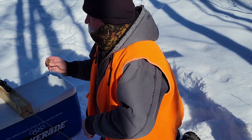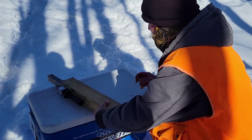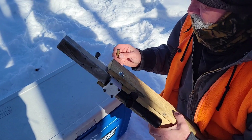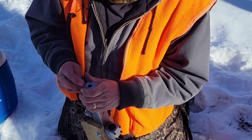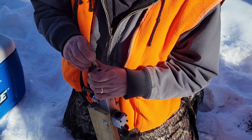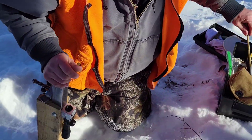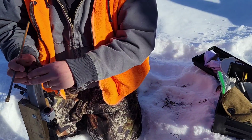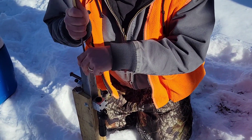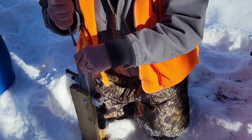This is about 35 grains of Pyrodex RS. It goes in the bore and we got a .50 caliber patch round ball. Let's see if I can get it started.